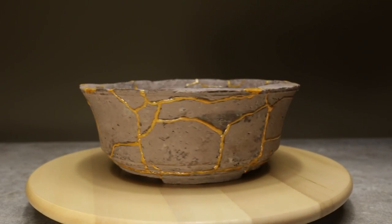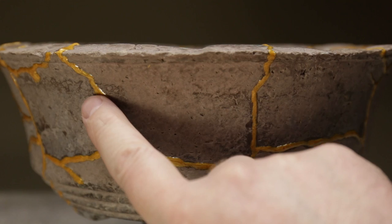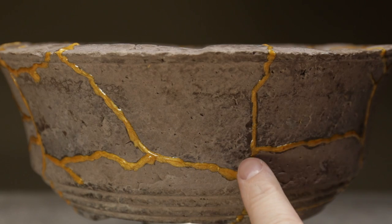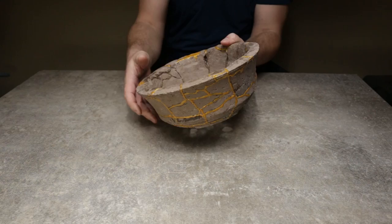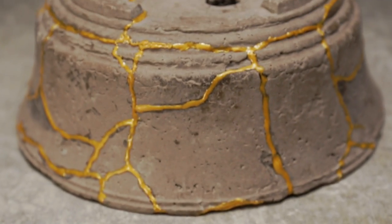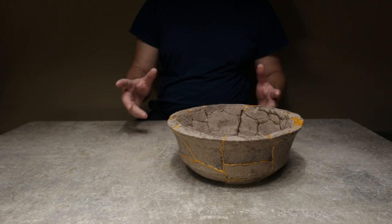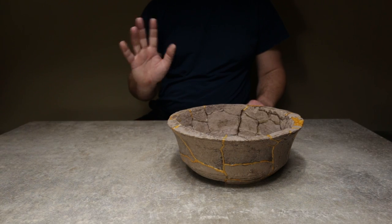This is how my kintsugi-inspired bonsai pot repair looks at the end. I like how the golden veins turned out, even though I'm not extremely happy with the yellow tint of the pigment — it was the only gold pigment I could find. I'm happy I managed to bring this pot back to life and I can't wait to find a suitable tree for it. If you have a broken pot laying around, I recommend trying out kintsugi to restore it, and if you do, let me know how it turned out. I hope you enjoyed watching this video as much as I enjoyed making it. Thank you for watching — I'm Stefan and I'll see you in the next odd bonsai video.